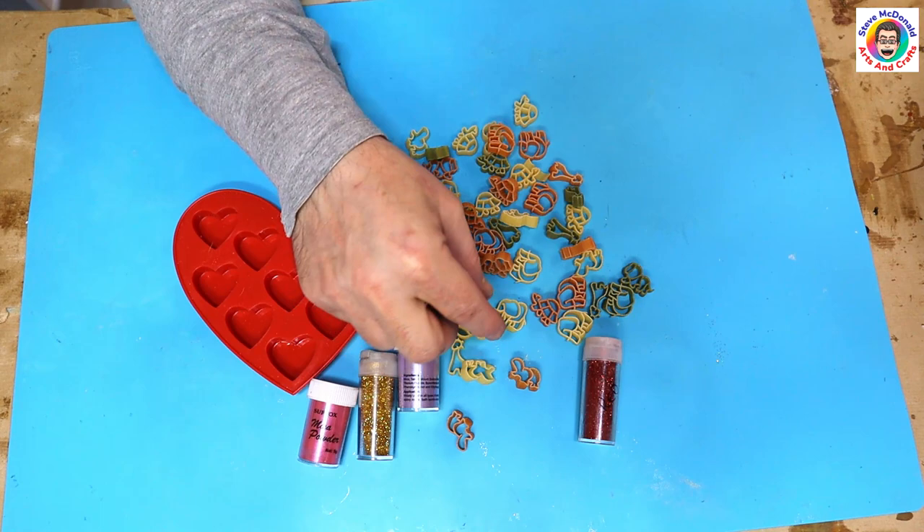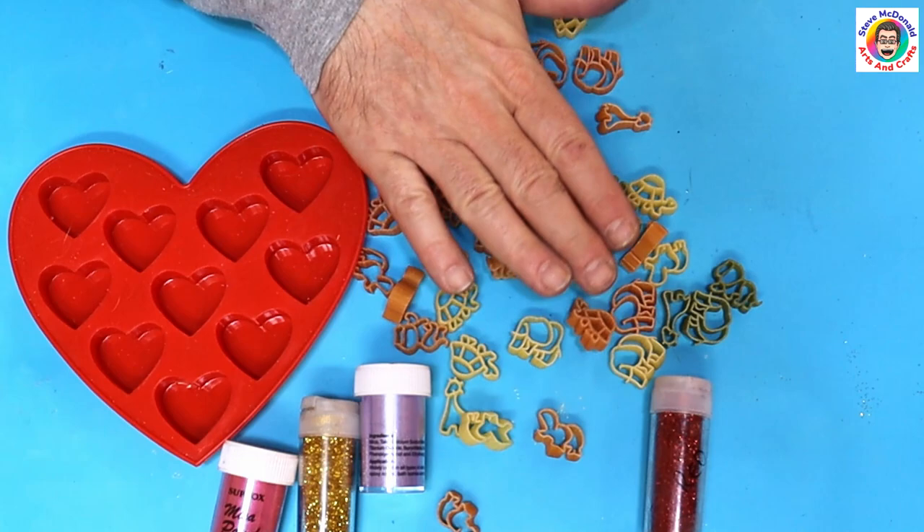I'm not sure what that one is — oh, I think it's a tiger. You've got a lion or a tiger. So what I'm going to be doing is turning these into charms.